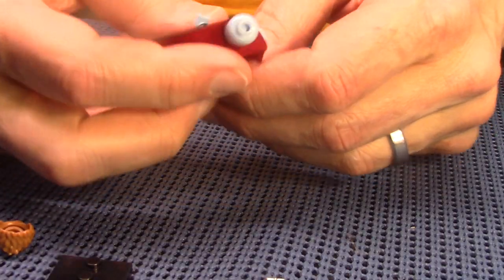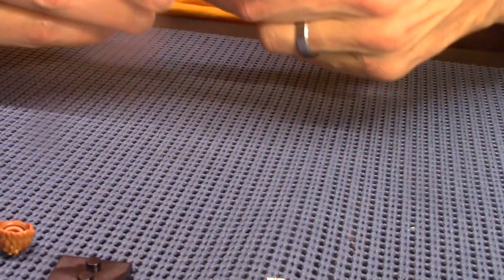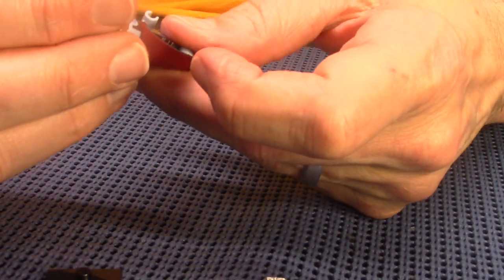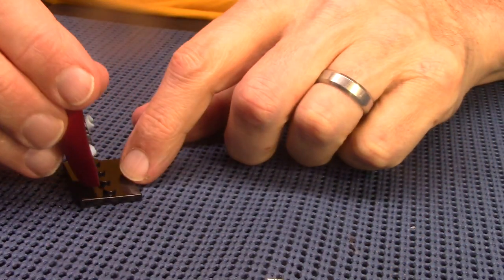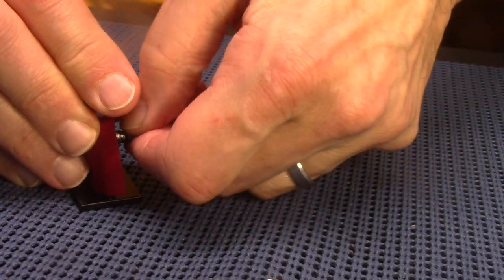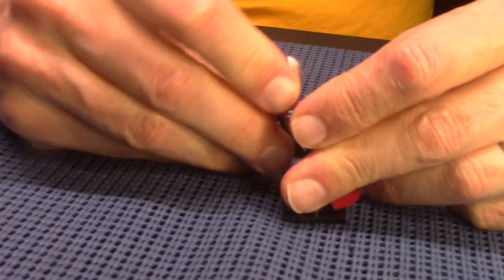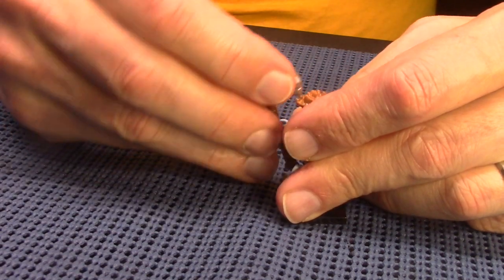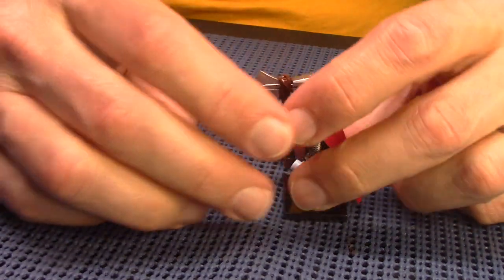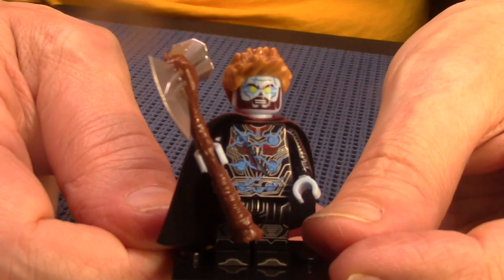I hate dual-hole capes — I prefer when they make just one hole to thread it through. I remember years ago I had a Green Lantern figure, his evil version Parallax, and I had so much trouble with the cape, it kept popping off. Here we are again with a weapon that doesn't want to go in his hand. I hate putting accessories on these characters. Okay, here is Zombie Thor.